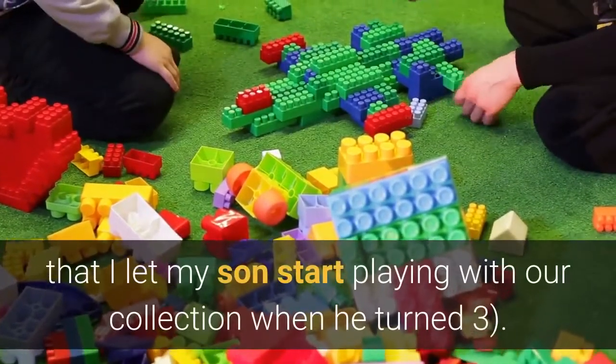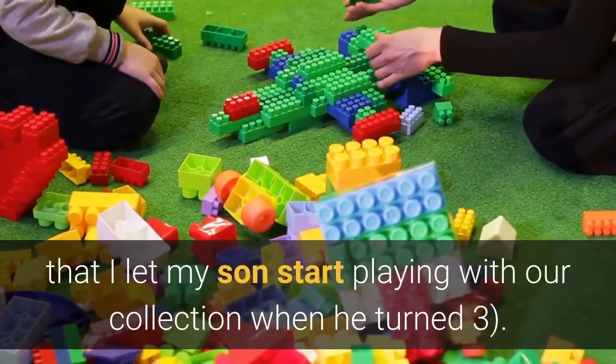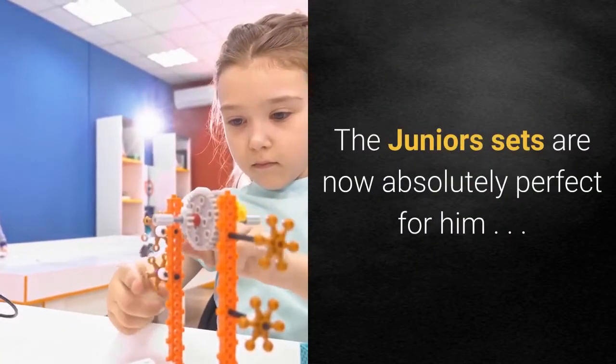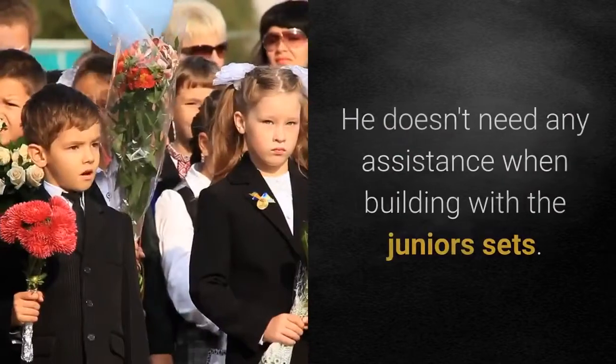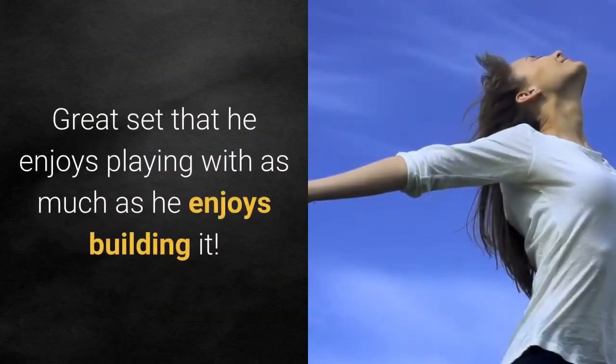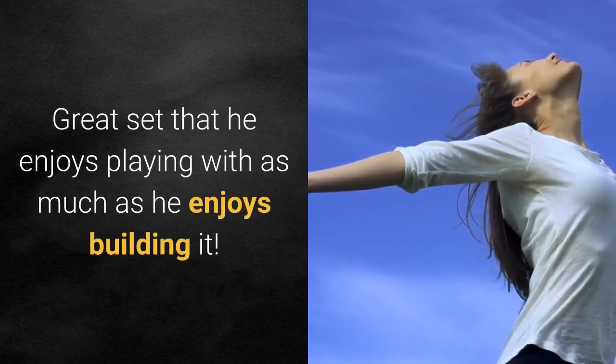They've always been a bit easier for our 5-year-old to put together. I must admit that I let my son start playing with our collection when he turned 3. The Jr.'s sets are now absolutely perfect for him. He doesn't need any assistance when building with the Jr.'s sets. Great set that he enjoys playing with as much as he enjoys building it.